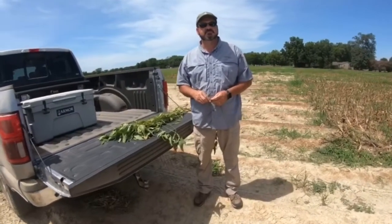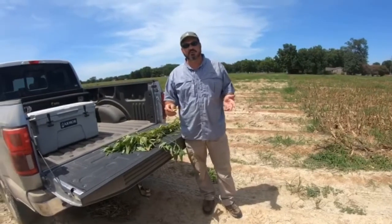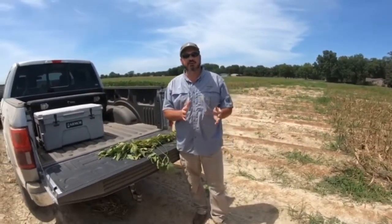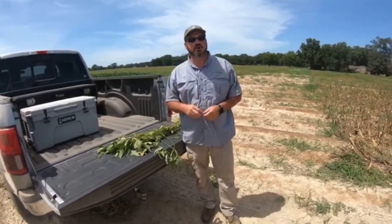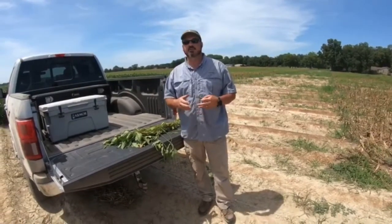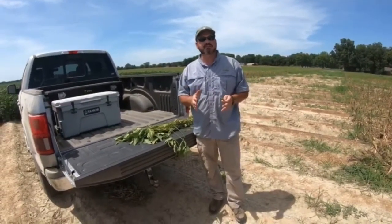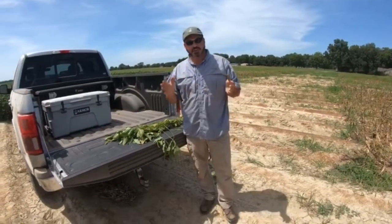What are we talking about when we say we're going to go kill some beans? Well, we did a video here a while back where we talked about squeezing earlier maturities further south than what the old zone map said. So we're growing these group four beans and they're indeterminate. They may catch a rain here late and they may try to kick off growing again.